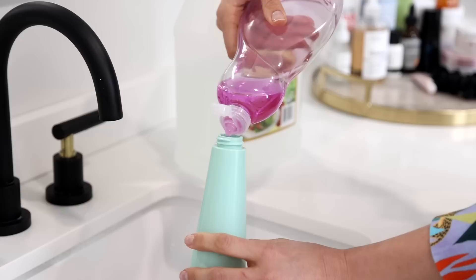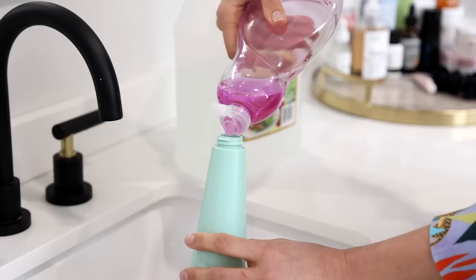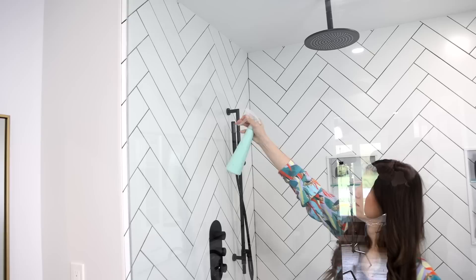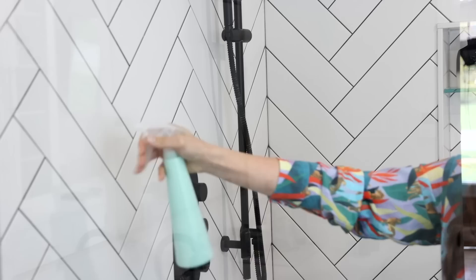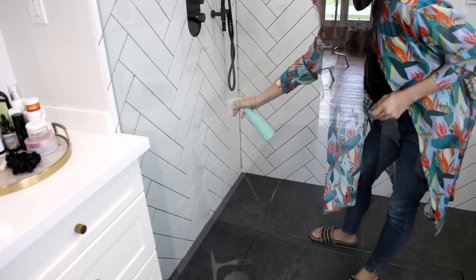For the tub and tile cleaner, it's equal parts dish soap and vinegar — use a half cup of each. You can add 10 drops of your favorite essential oil. Spray the product on the tile and let it sit for a few minutes — five minutes for a relatively clean shower, up to ten minutes if it's quite dirty. The key is: you don't want to spray it on and let it dry. You want it soaking wet the entire time. A wet product is a product that works.